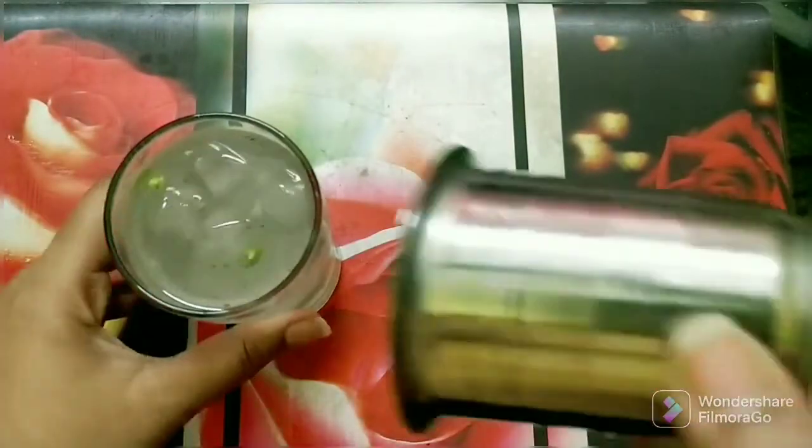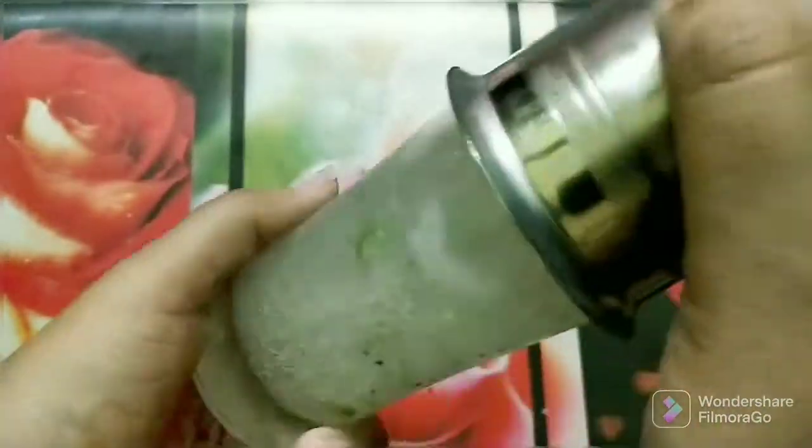Put it in a glass and shake it. This is very important in this process. Add the flavors and mix well.